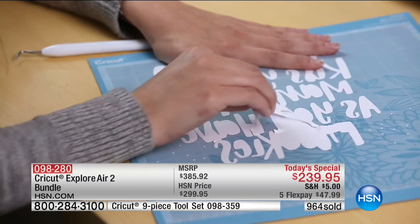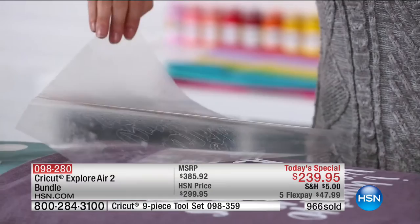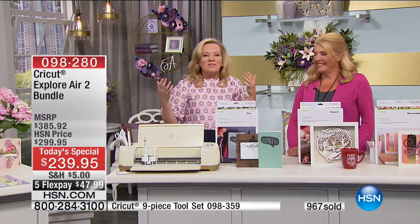What you're watching now is an iron-on project. She was weeding away the negative spaces that were cut with the Cricut tool. Your heat setting is on high — 20 to 30 seconds onto almost any surface. You've instantly personalized all of your home decor.